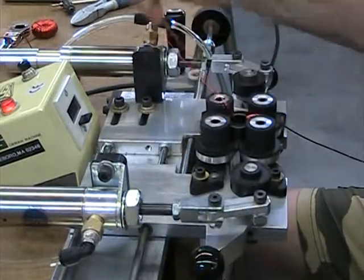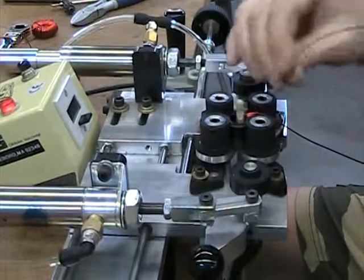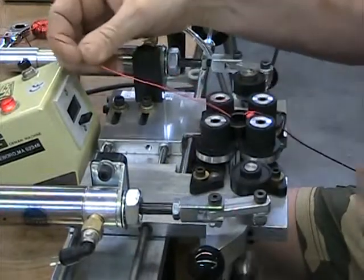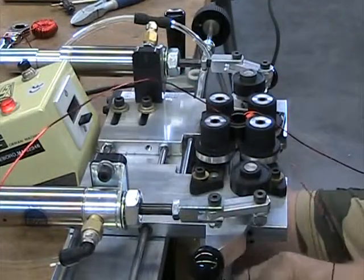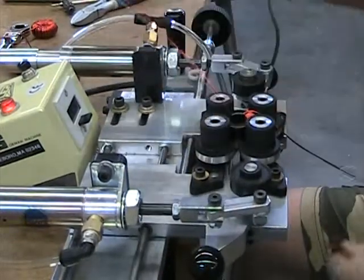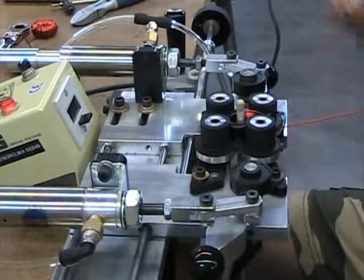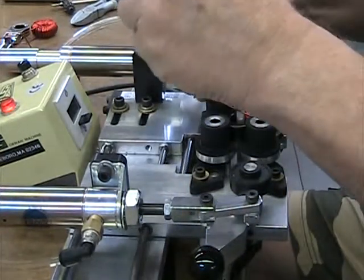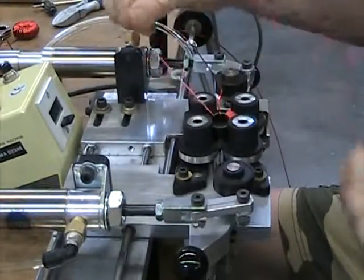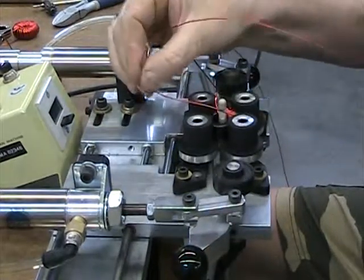It gets easier as you get going. I'm short one turn because that went down. Basically when this wire gets to about 36 turns I'm going to trim it and flip the coil.